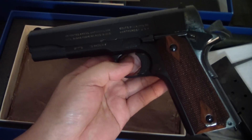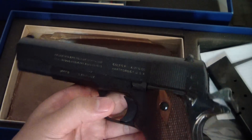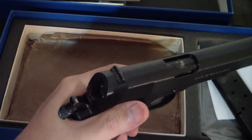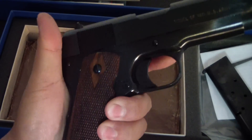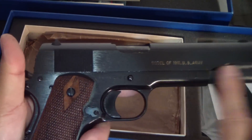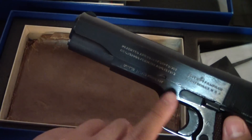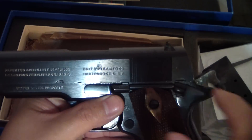The World War I reproduction pistol. Who better to do a repro than the guys that actually built it? Of course, there was Springfield Armory and Remington as well. Really neat. Got the cool roll marks — Model of the U.S. Army, 1911. And here the United States property stamp, and the rampant Colt on the back right here.